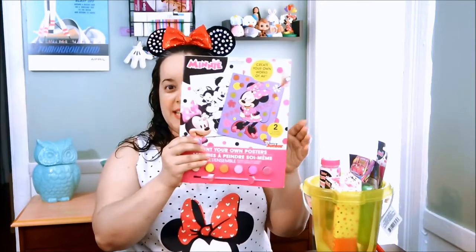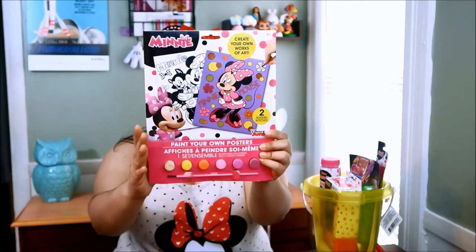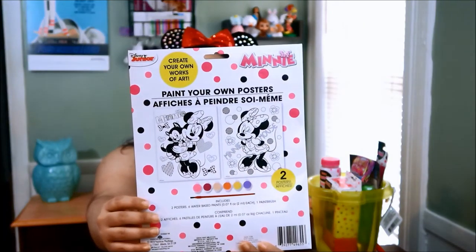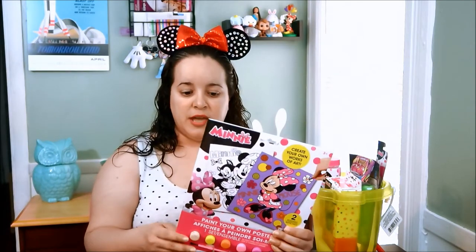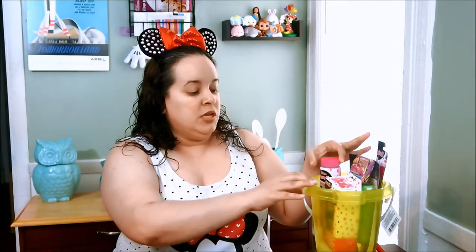Today I did a little small haul for my niece, my little baby niece Khaleesi. So it's Dollar Tree. Look how cute the first item I found — it is a paint-your-own posters set. It comes with a little paint and a little paintbrush, and it's mini. It comes with two posters, and it was only a dollar. I didn't realize how much Disney stuff they had. She's into mini right now, so we'll see.